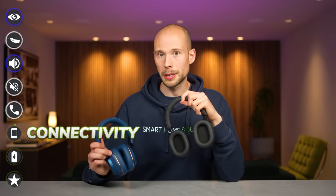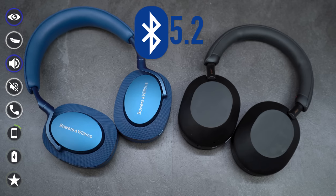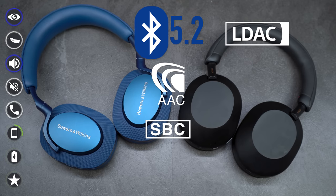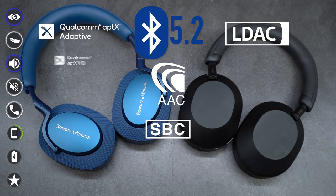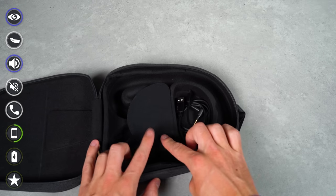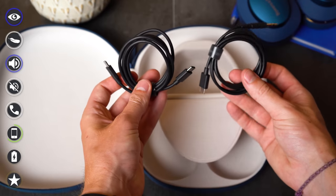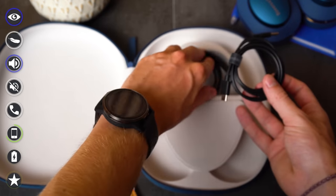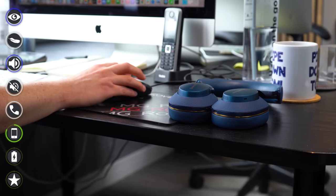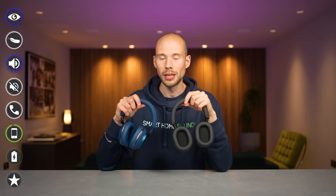Both headphones feature Bluetooth 5.2. Both support AAC and SBC, but only the Sony supports LDAC and only the PX7 S2 supports AptX Adaptive, AptX HD, and AptX — which will matter to you or it won't. The XM5s come with a USB to USB-C cable and a standard headphone cable, while the PX7 S2s come with a USB-C to 3.5mm stereo jack cable and a USB-C to USB-C cable, allowing connection to a desktop or laptop. Not much to separate them here, so it's a tie.